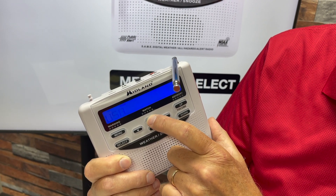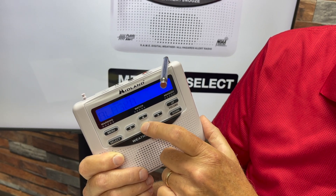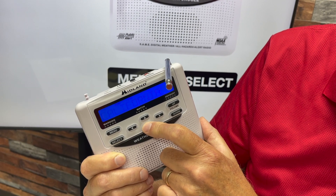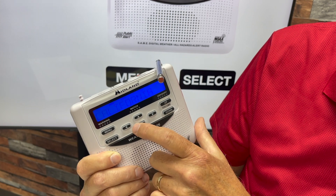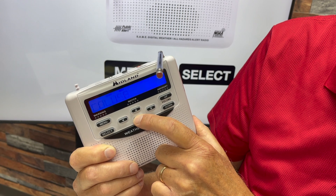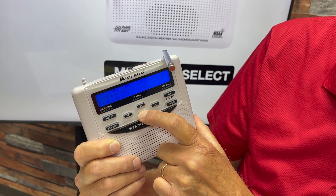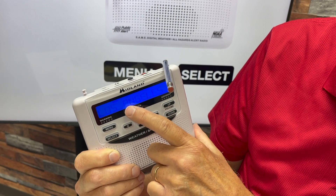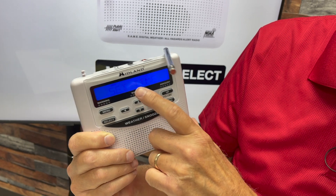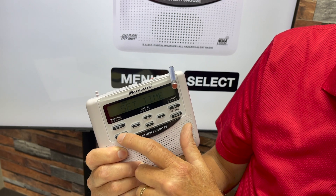Now you have two choices using the up/down arrows: USA or Canada — we're picking USA. Press Select and you'll go through a list of states and territories. There's American Samoa, Arizona — there's California. Press Select, and now you have an alphabetical listing of all counties in California. Push and hold the down arrow to go down to Los Angeles County, then press Select. I've now told the radio to only go off for Los Angeles County.